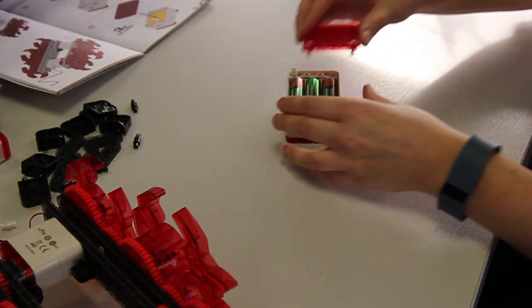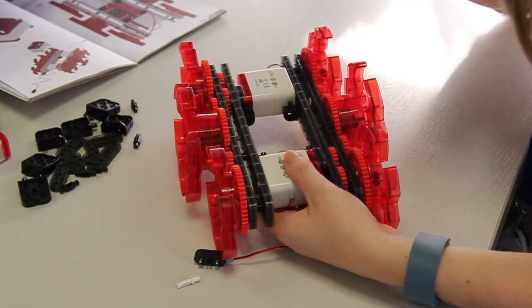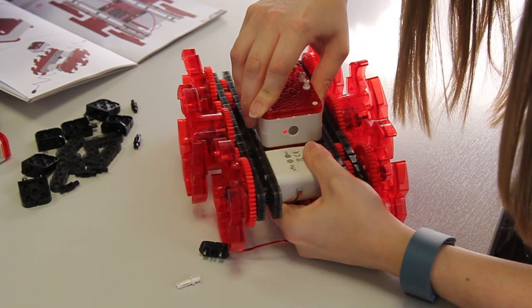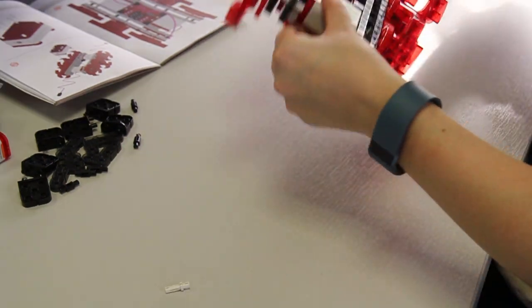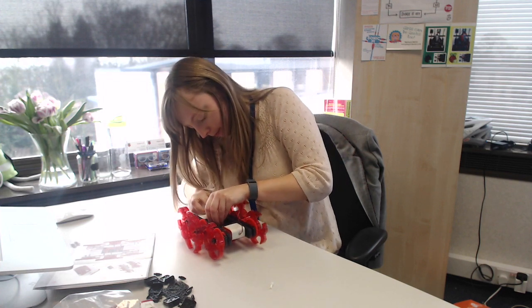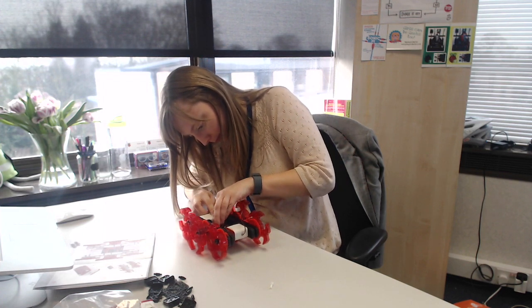Our brain is powered by batteries, and later on you'll see that this robot can actually be autonomous. You can change the configuration of the computer or the brain to change the behavior of the robot. Here I'm just connecting the motors to the brain.